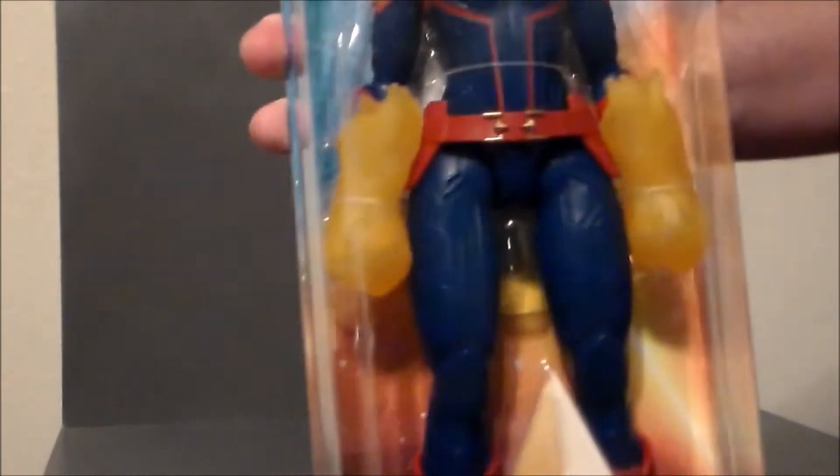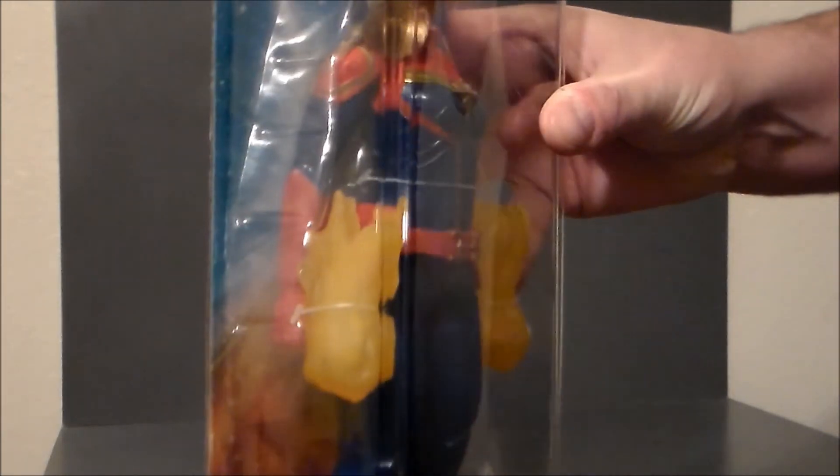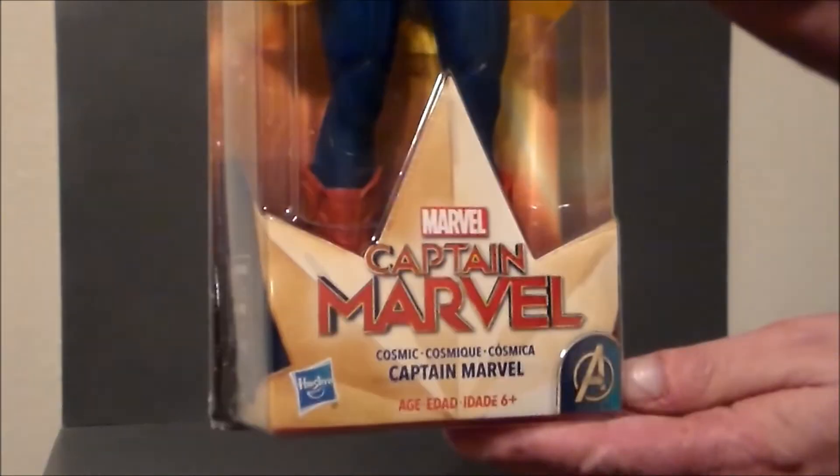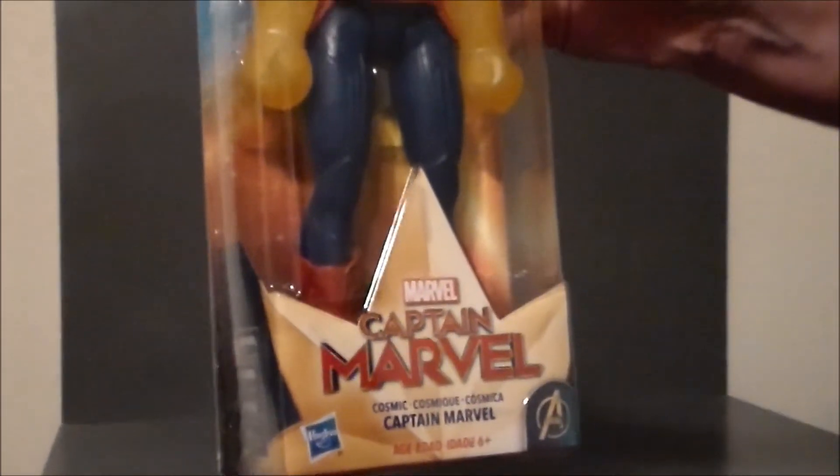I do like the energy effects. They're basically little fire boxing gloves that go over the fists, which is cool. And here is the logo for the movie. It's in the Avengers line by Hasbro.